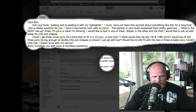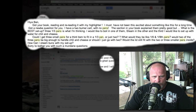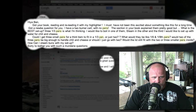Three one-third size pans is what I'm thinking. I would like to boil in one of them, steam in the other, and the third I would like to set up water for chili and cheese. Could I get three small pans for a third item to fit in the third-size pan, or just two? What would they be like — one sixth or one ninth? Would two of the three pans be big enough to handle chili and cheese, or should I just go with two?